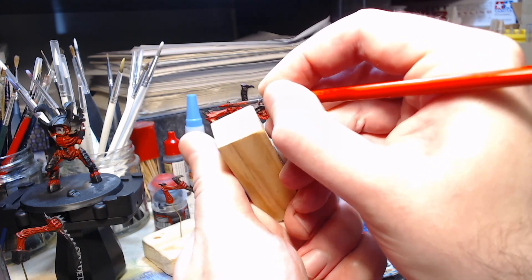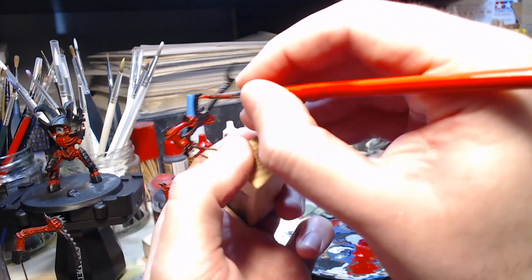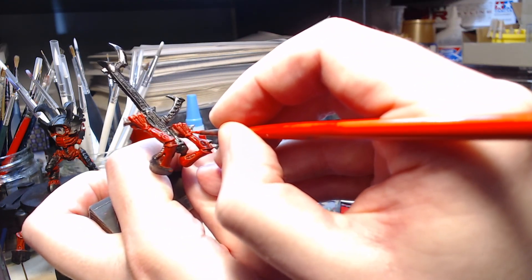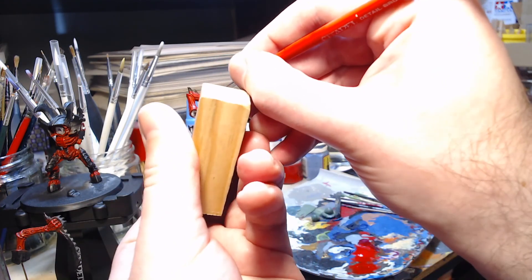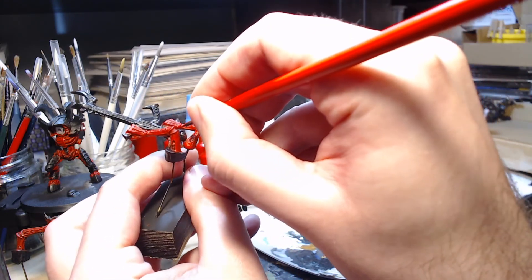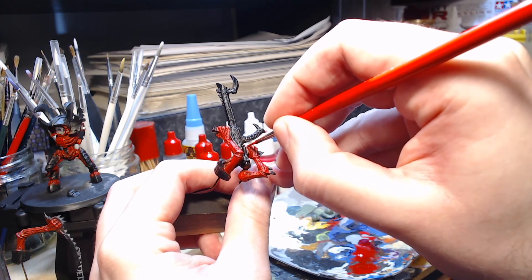I'm going out of my way to highlight the base of the spikes, even though they're on the underside of the arm, as it will just enhance the contrast in that area. And because they are sticking out there will be contrast, so you will notice them on the final model. Then moving up to the wrist and going all out to make sure that the full hand and all of the joints are fully highlighted.